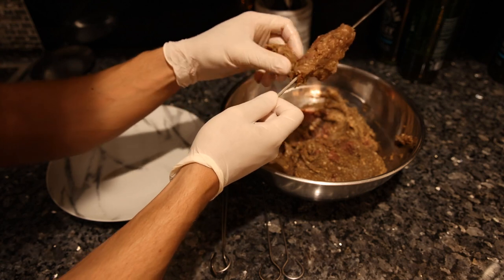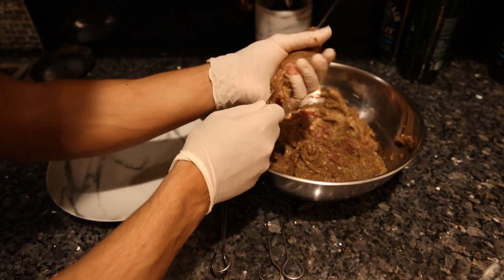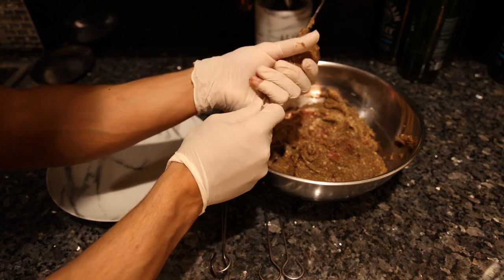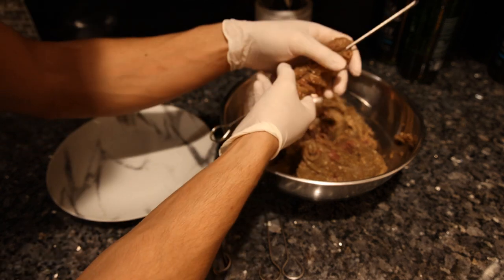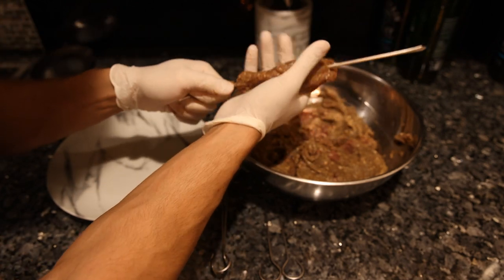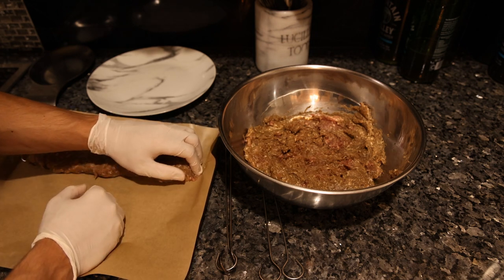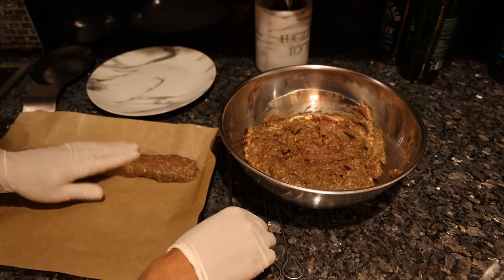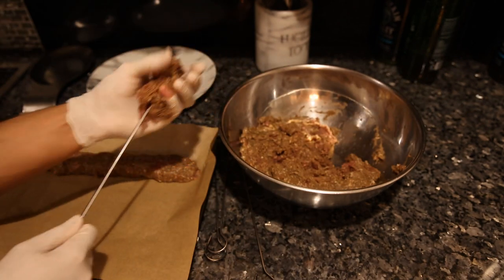I didn't think the meat was gonna stick that well but I guess it does. So you take the meat and schlong it onto the skewer — or not. I guess this is a lot easier if the meat is colder; this has kind of been at room temperature. I'm pretty much a hundred percent sure if the meat was cold we wouldn't be having this issue, so definitely do that first, but let's see if we can make this work.